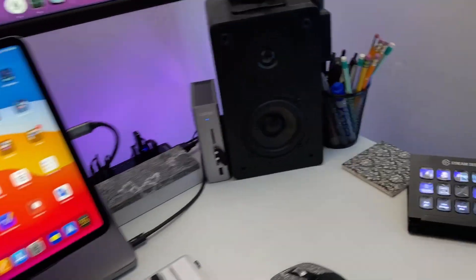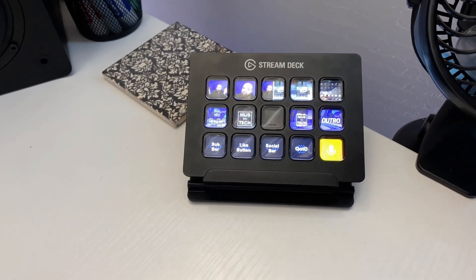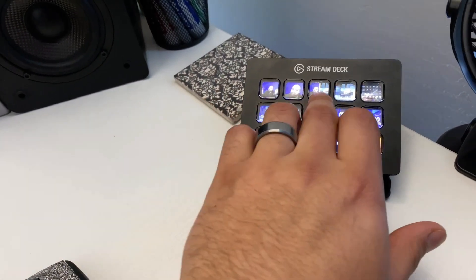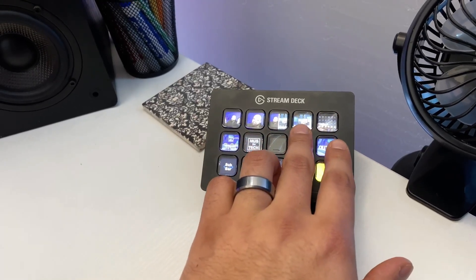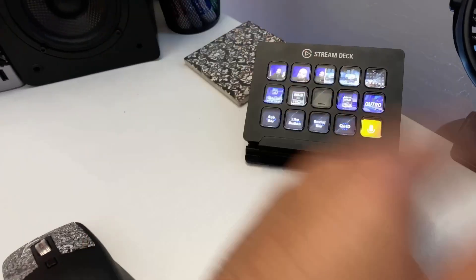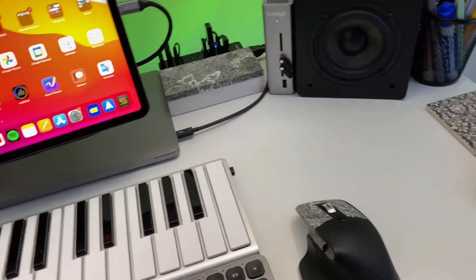I can't believe I haven't yet mentioned the Stream Deck. I have some custom icons set on it: my main cam, a punch-in view, split screen, overhead cam, iPad screen, and media buttons are all programmed in. That makes it super convenient for managing my live streams — it makes all the difference.